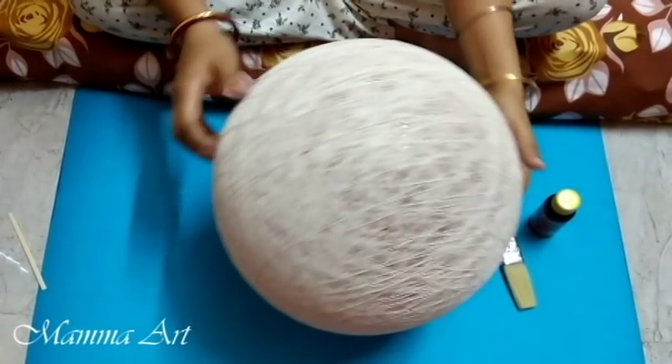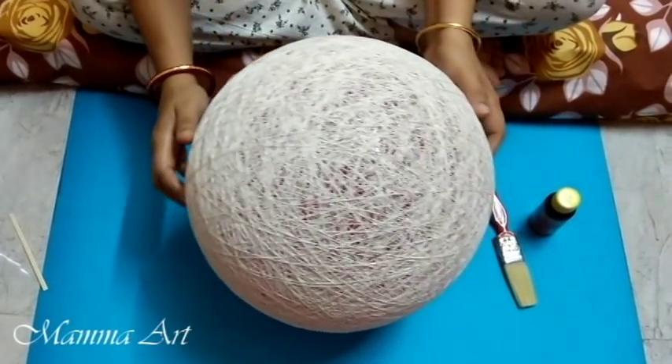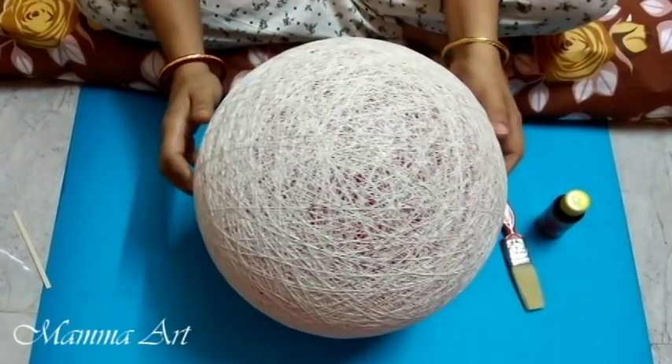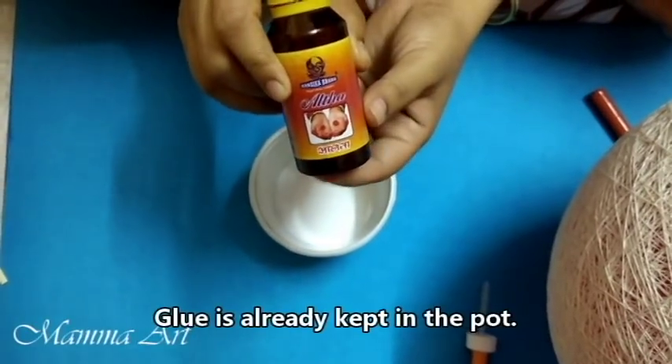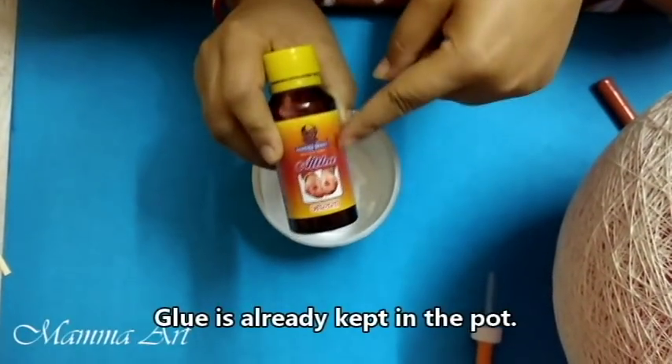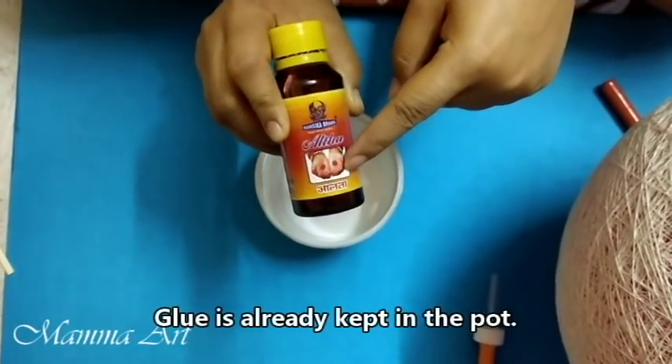The coating is done — the ball is fully covered with thread. Now it's time to get painted. I am painting this ball red color so I am using alta for the red color.